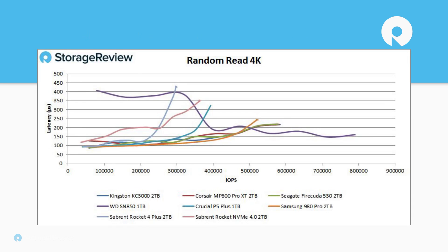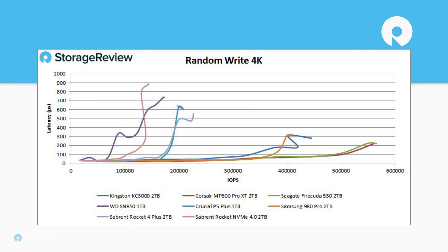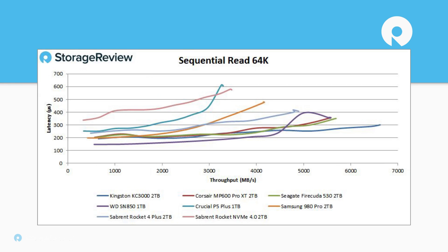Performance-wise, since Kingston is using a slightly different hardware config, we'd expect some differences. Up until around 450,000 IOPS its random read profile is pretty similar to the other E18 SSDs, with the exception that the other devices top out a little under 600,000 IOPS — this one came in at around 454K IOPS, so it's maybe a little more reserved. On random write, again we see a difference: the other models topped out around 550,000 IOPS and Kingston came out around 100,000 IOPS less, though still ahead of the Samsung 980 Pro. On sequential read, the Kingston came out on top at around 6.6 gigabytes per second.